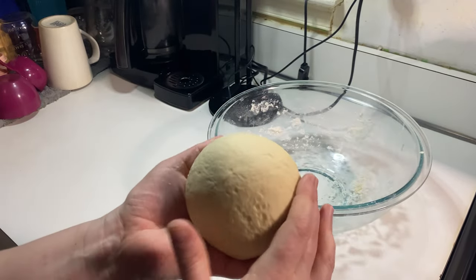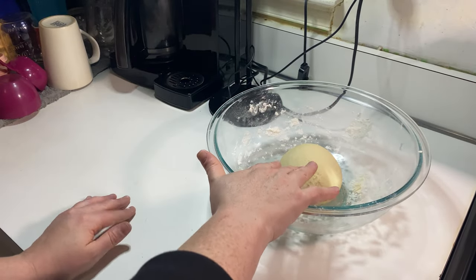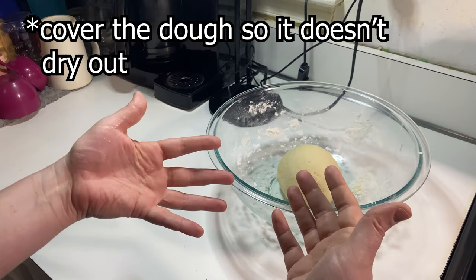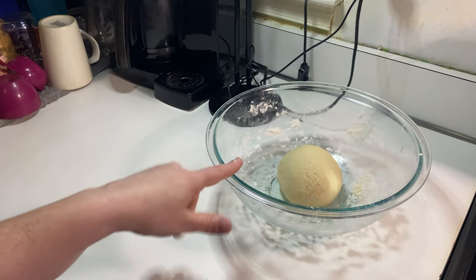Here's my dough — it's nice and smooth now, but I am going to let that rest for like 20 or 30 minutes so the dough can relax and it's going to be a lot easier to roll out and work with. And I'm still going to make my filling anyway.